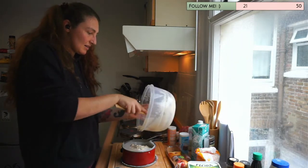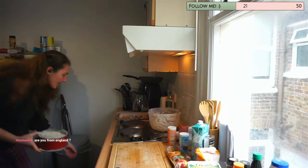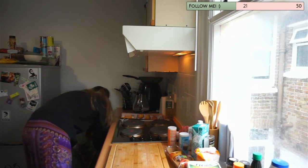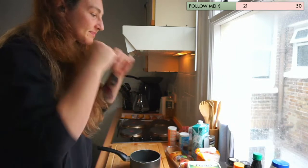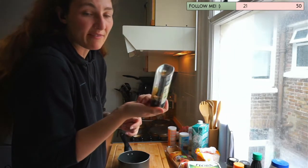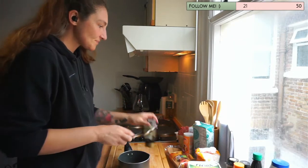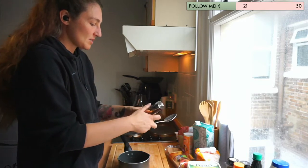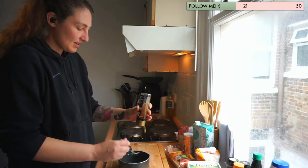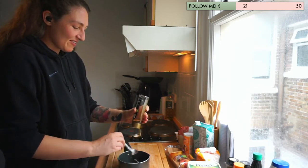I'm adding the batter to my cake tin and putting it in the oven. For the caramel sauce, I'm going to use some agave nectar — I have it at home — and I need a spoon. Five tablespoons of syrup: one, two, three, four, five.